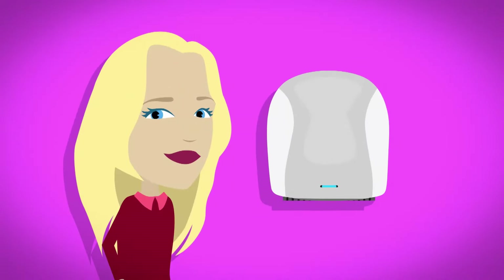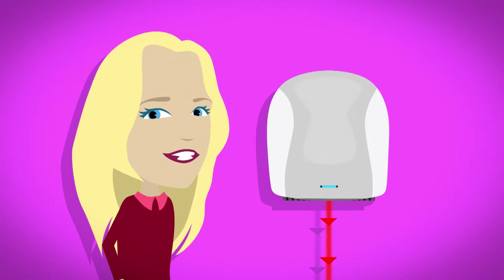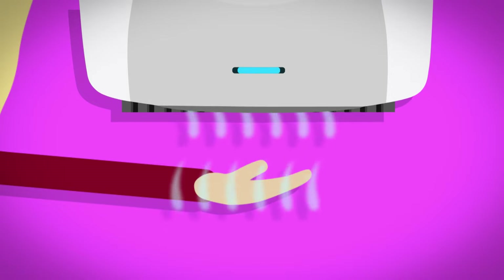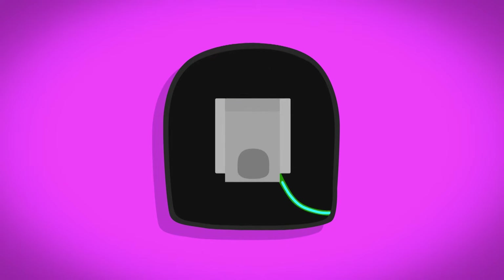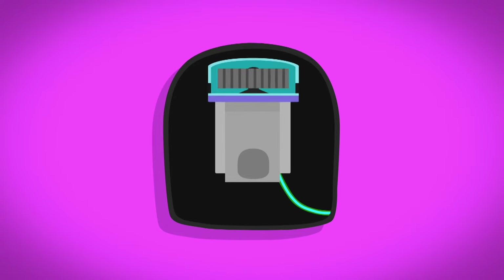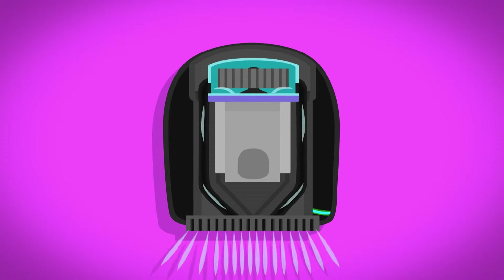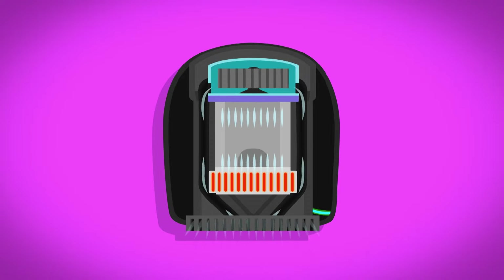I think we need to take a closer look. Underneath the hand dryer is a sensor which shines a beam of light called infrared light. When we put our hands under the hand dryer, the light bounces back off our hands to another sensor. This tells the hand dryer our hands are underneath and it switches on. Inside the hand dryer is a motor powered by electricity. The motor spins a fan which sucks air from outside in through the vents underneath. As the air moves over a heating element, it's warmed up.